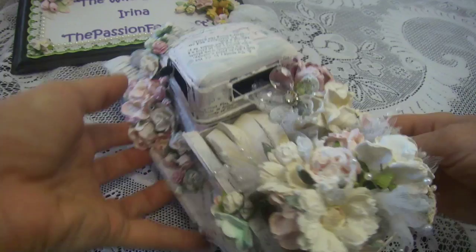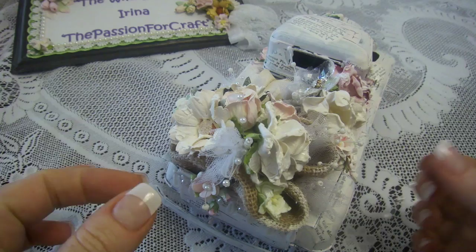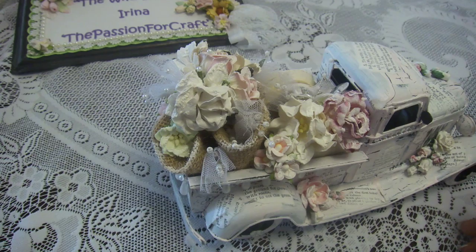And then I put a few rose buds and wild roses here and little clusters here. So it's all kind of like a wild bouquet growing from that car.